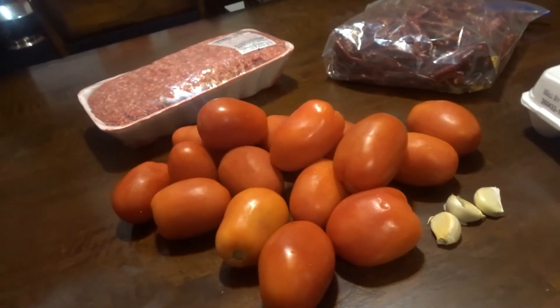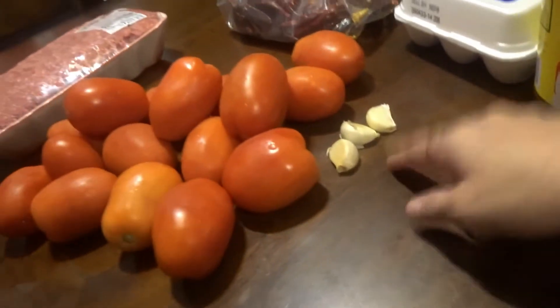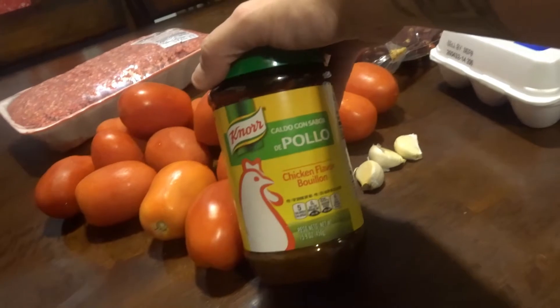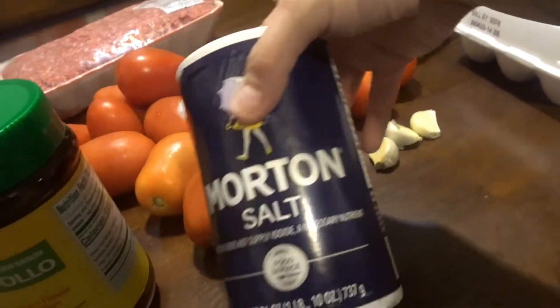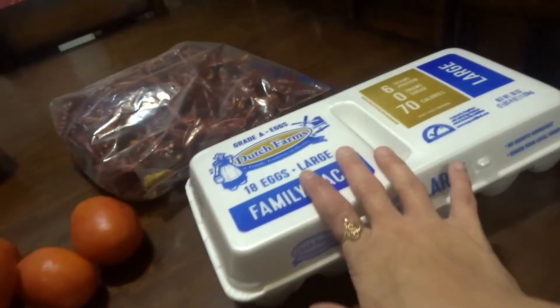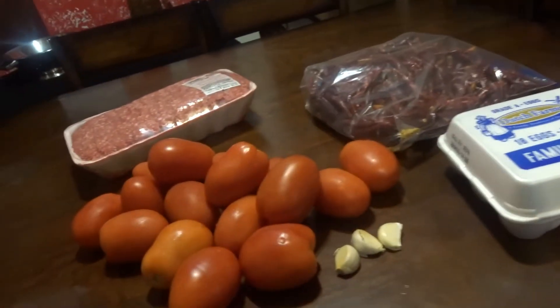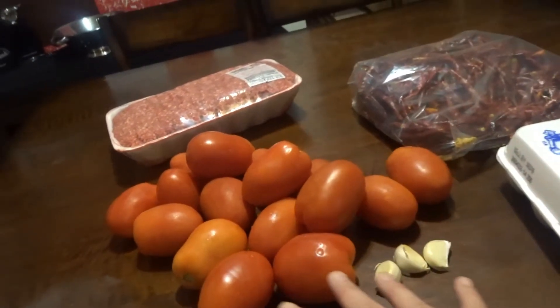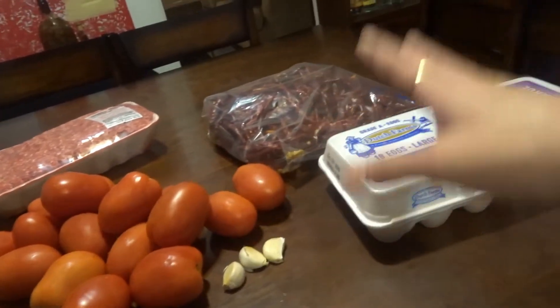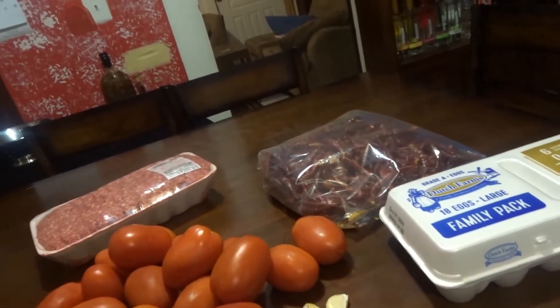So, with the ingredients, this is what you're going to need. For the sauce, we're going to need your tomatoes, your red pepper, and your garlic. And also with that, you're going to want your chicken sauce, your seasoning, and a little bit of this sauce. And then with the meatballs, you're going to need your hamburger and the egg. You got to boil these. I'll see you guys right back — I'll clean up my tomatoes and my jalapeños, the red pepper. I'll get right back to you guys.